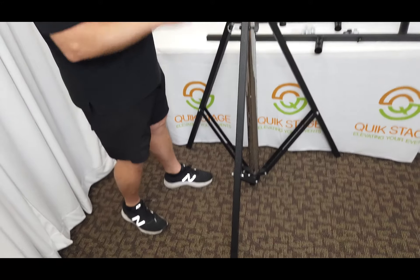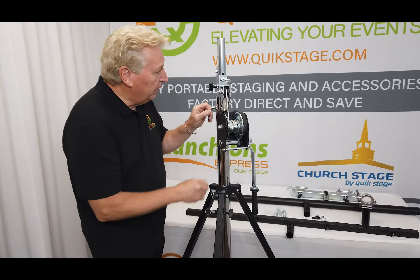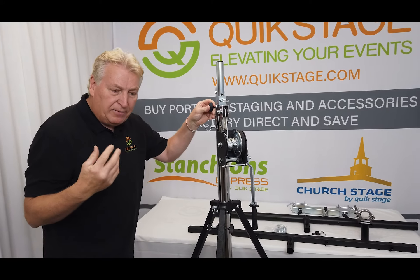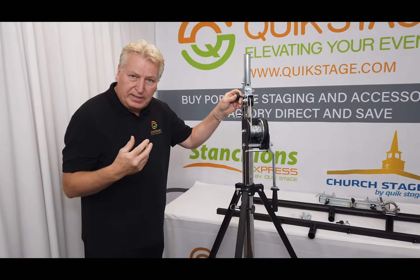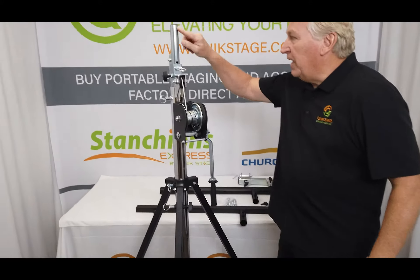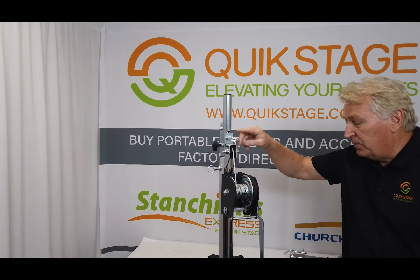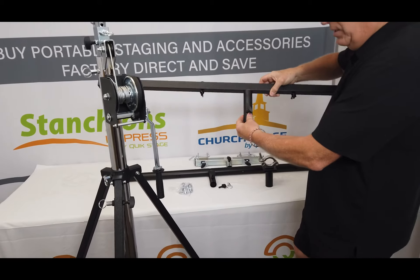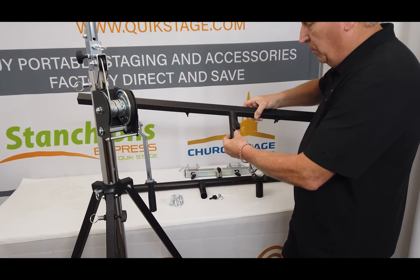It's got four pull pins and two T-knobs, and those are really the only parts that ever break or get damaged — and we sell those as replacement parts as well. This has the standard 35-millimeter shaft on the top, so it'll accept any of the accessories. It also comes with a four-foot T-bar that's included in the price of the stand when you buy it from us.